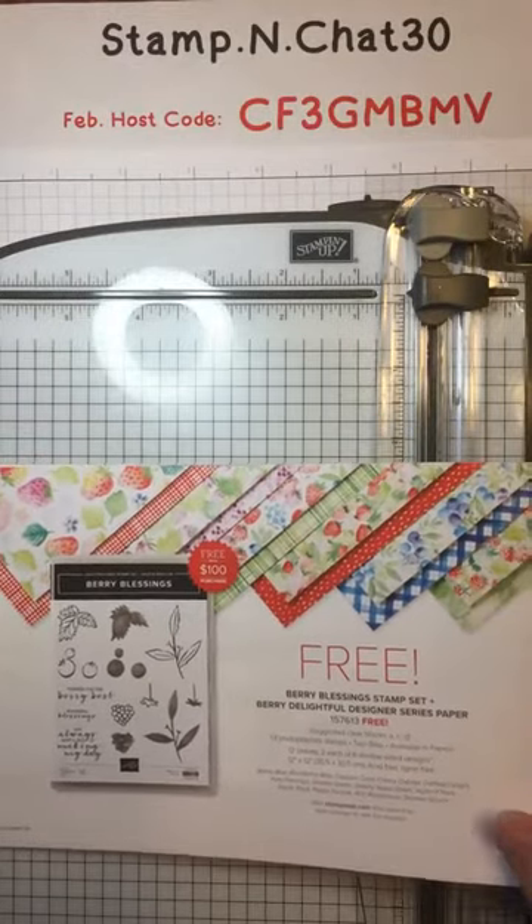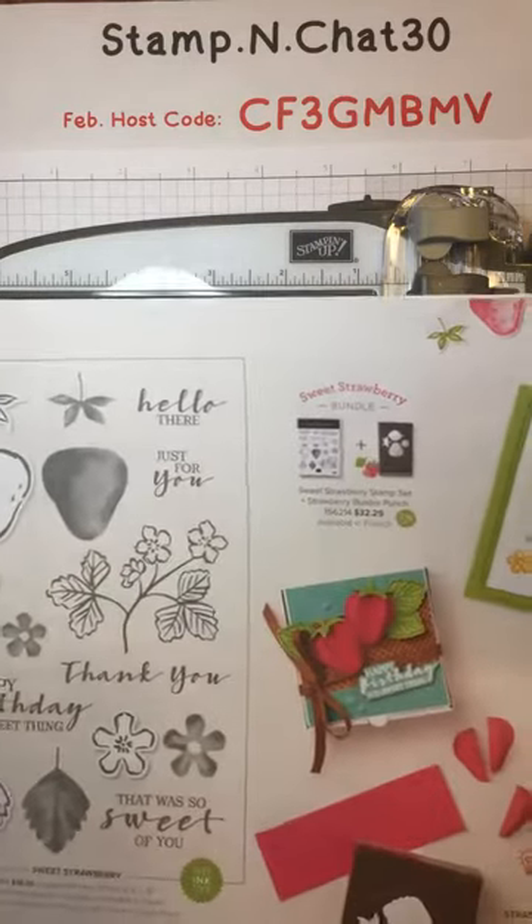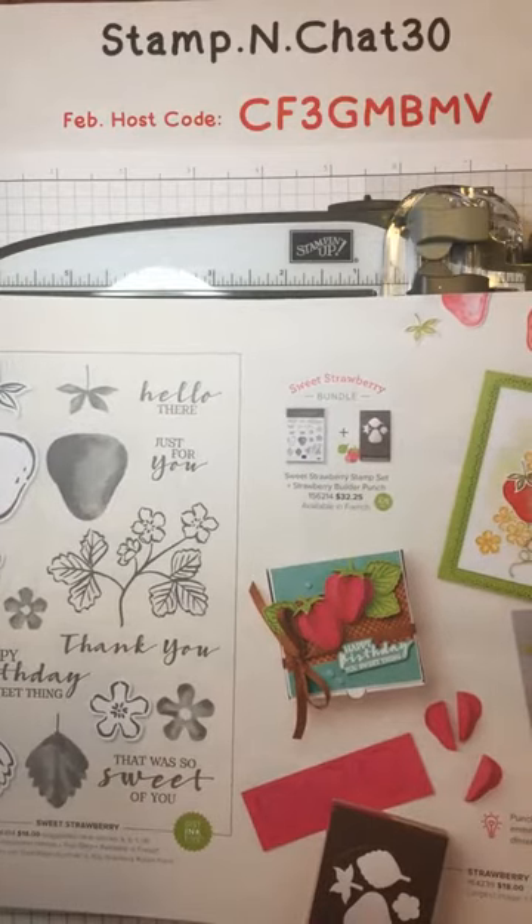I'm working with patterned paper and a stamp set you can get free with a qualifying purchase from the Celebration Catalog, called Berry Blessings. The paper and stamps coordinate really well with a bundle from the January to June mini catalog called Sweet Strawberry, which includes a stamp set and a punch. I'm sure you'll see this pretty strawberry bundle featured in a future Coffee and a Card session soon.